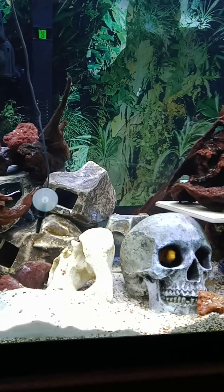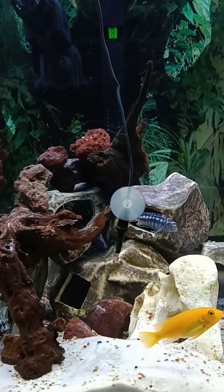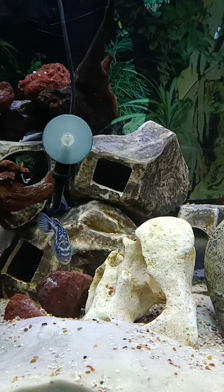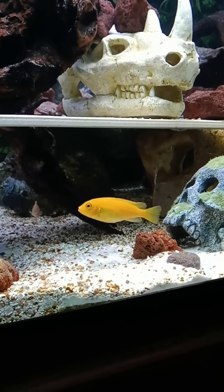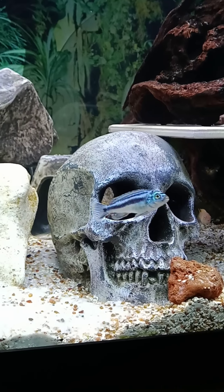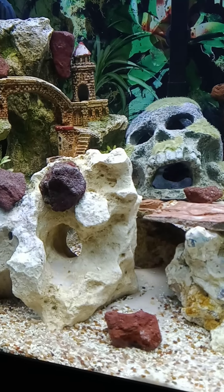All right, this is after feeding time with the homies. I can't wait for him to get big. Everybody's nice and full. I'm fed, I'm heavy. I'll skip tomorrow — they won't eat tomorrow.